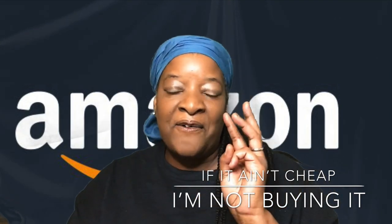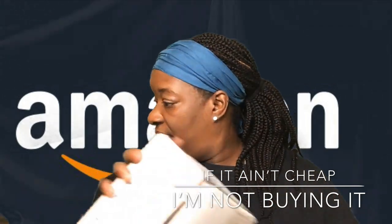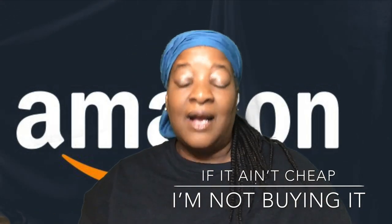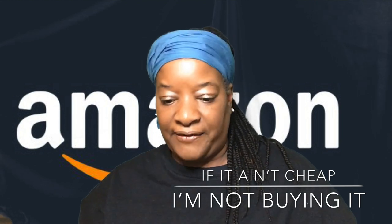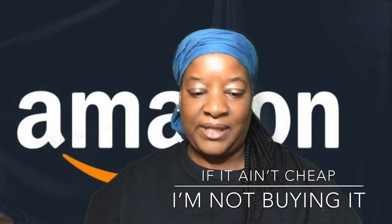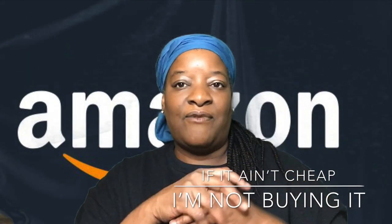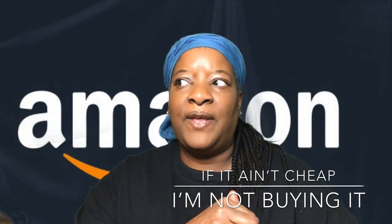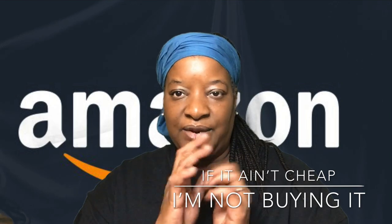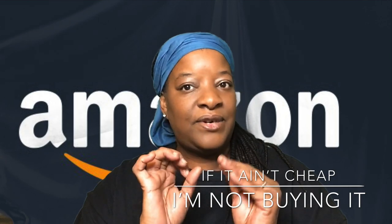We're gonna start with Amazon. Now if you are a crafter — a serious, serious crafter — and you go through glue sticks like I go through glue sticks, and you're always running to Walmart and getting that 25 or 50 in a pack for I think under $6, stop going to Walmart and wasting your money on those glue sticks. Now this is only if you're a serious crafter.